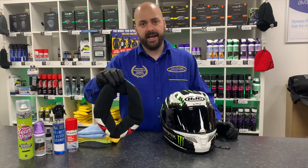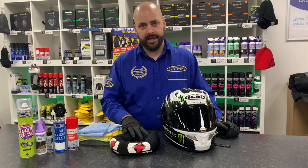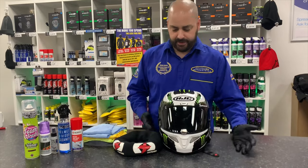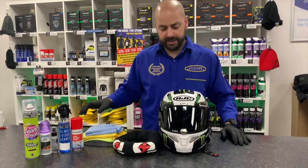I'd recommend you get a halo or a stand to keep your helmet on, because sometimes you're going to be working with the helmet on its side. You do need your cleaning products and some rags.